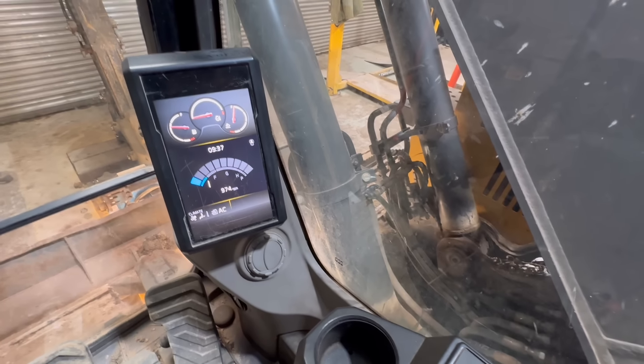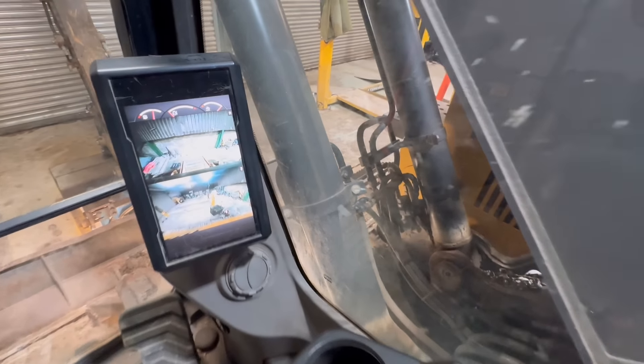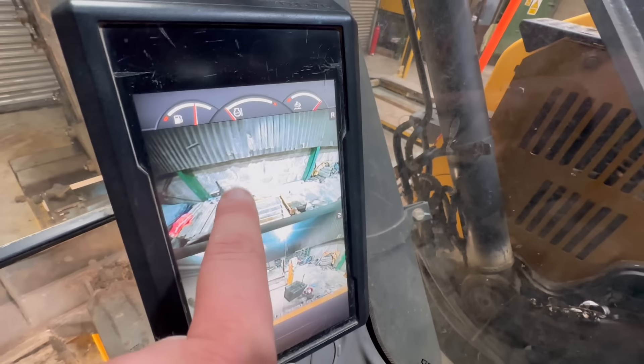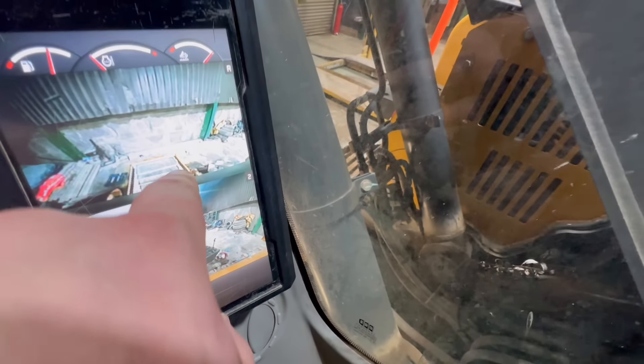Are we on? We're all back to normal. We've got cameras all around as well so we can see where we're going — down the pit there.